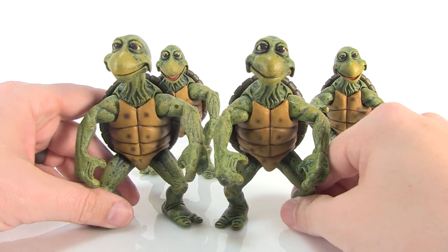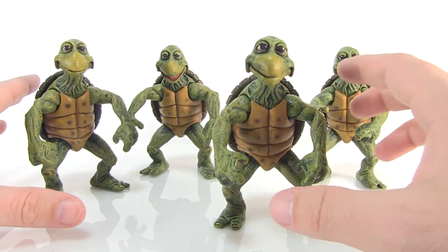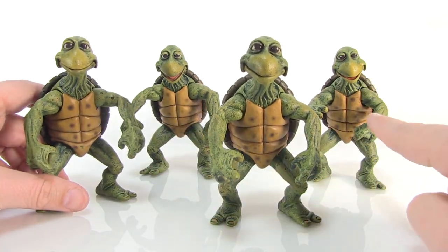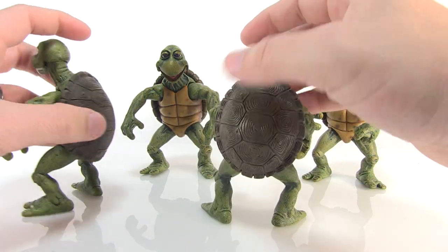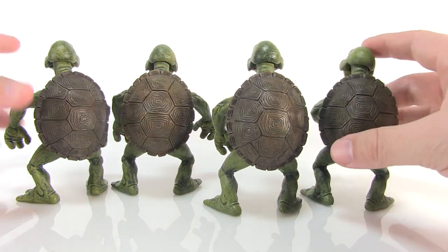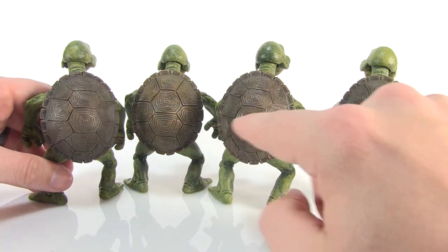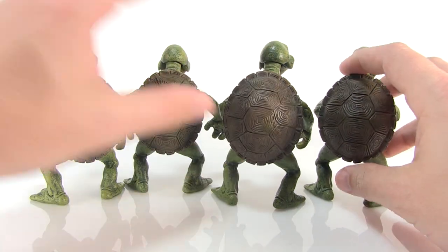Looking at these guys side by side, the sculpts do appear to be the same as far as the head goes — maybe slightly different — but you can definitely see some different coloration. Looking at the front of the shells you can see some different spots, so they're painted slightly differently. When you rotate them to the back side, you'll notice the turtle shells vary slightly — at least two of them have one style of shell and the other two have the other style.